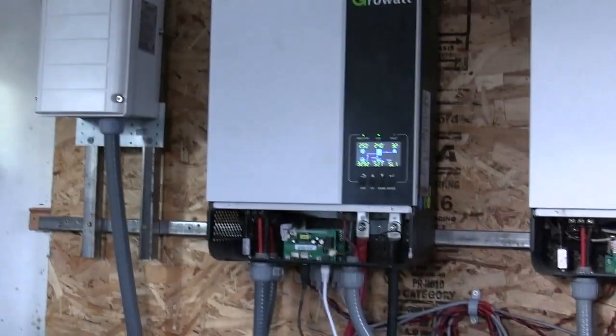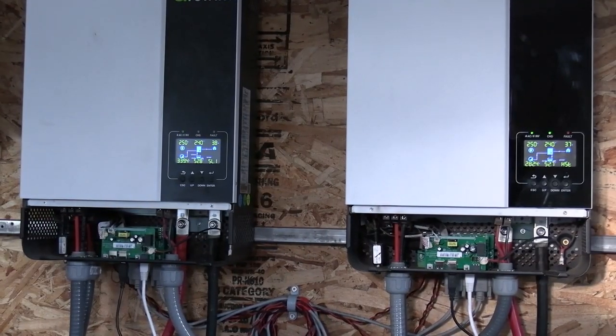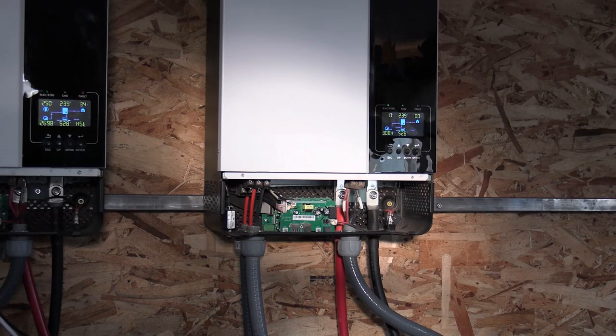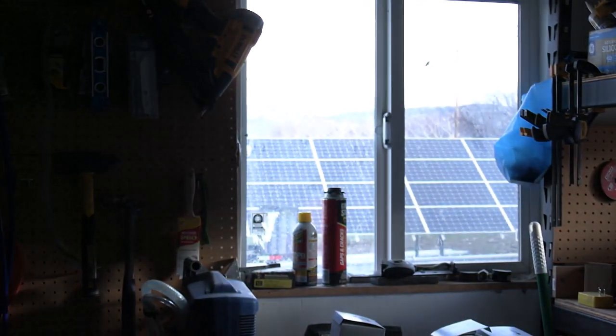Let's get into the cost of everything. I've got seventy-two hundred dollars into the transformer, two of the power inverters, and my solar panels. This other power inverter I paid nine hundred dollars for — eight hundred ninety-nine — and it cost me just under a hundred dollars to have that shipped. So I've got eighty-two hundred dollars into the three inverters, transformer, and the solar panels.